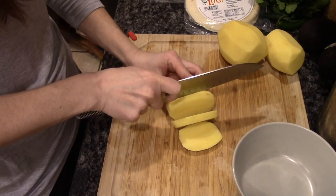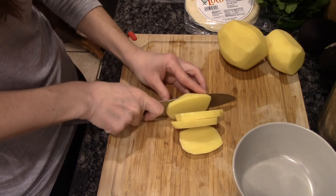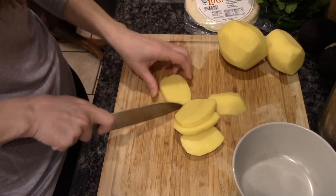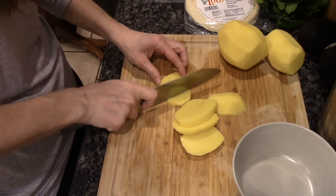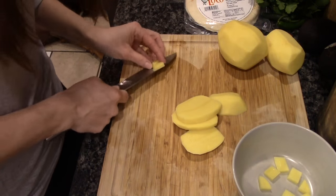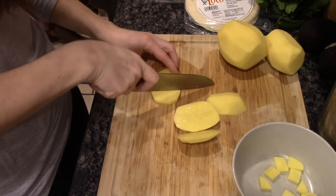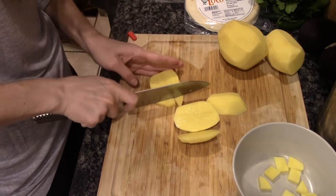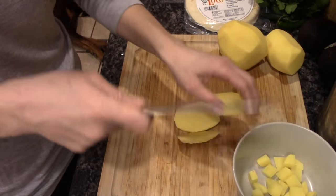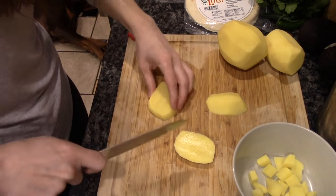It's not really meat, it doesn't need to be overly cooked like that. I guess I'll try it the way the recipe calls for and just dice them pretty, pretty diced. I'll probably speed this part up because you don't really need to see the same thing over and over again.